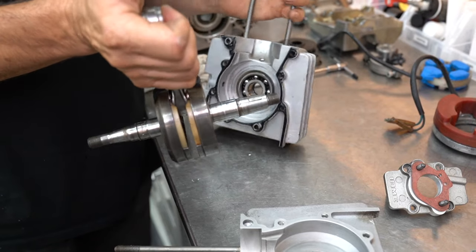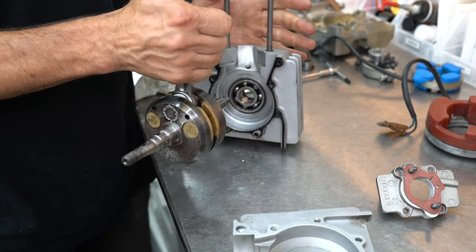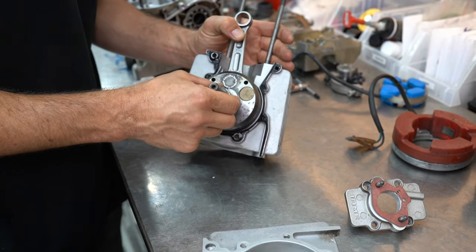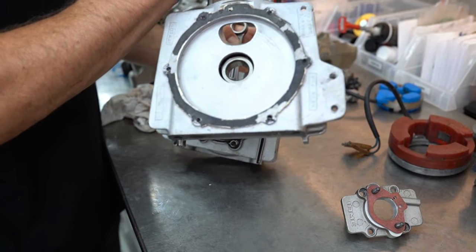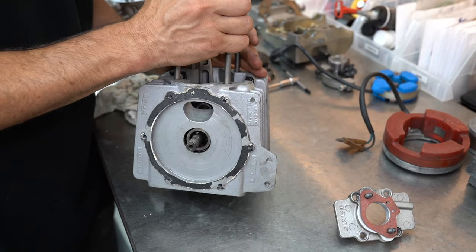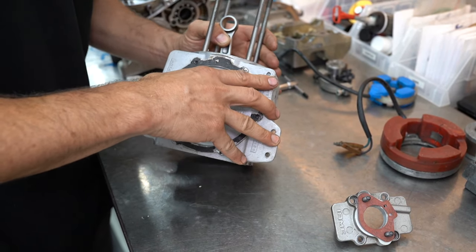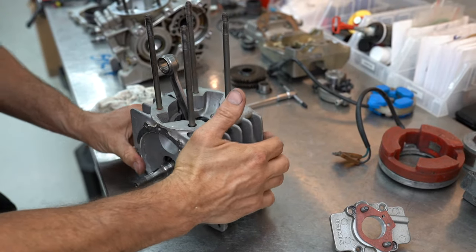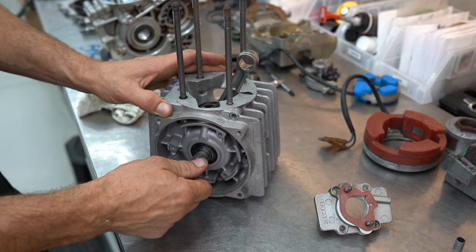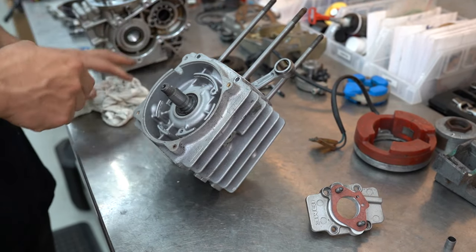Make sure you've got your crankshaft around the right way. This side is the ignition so we're going to put that out through here, and then this is our intake side — you can see it's got the intake runner there. Just slide that down and on. It's got some dowel pins there for location, so once the two halves have come together just make sure your crankshaft isn't bound up. Turn it over and then we're going to put all the screws in.